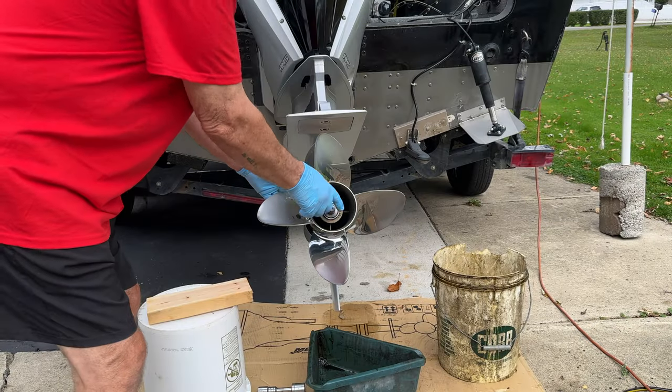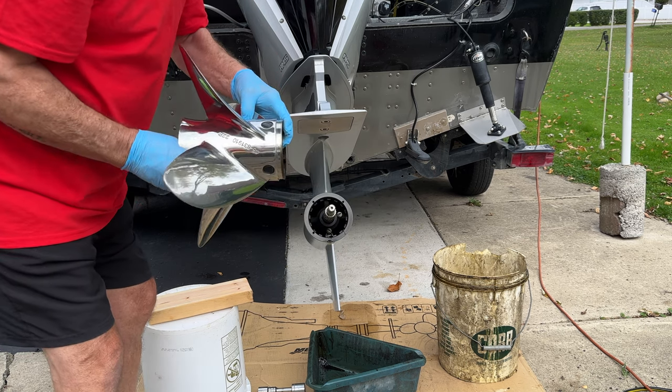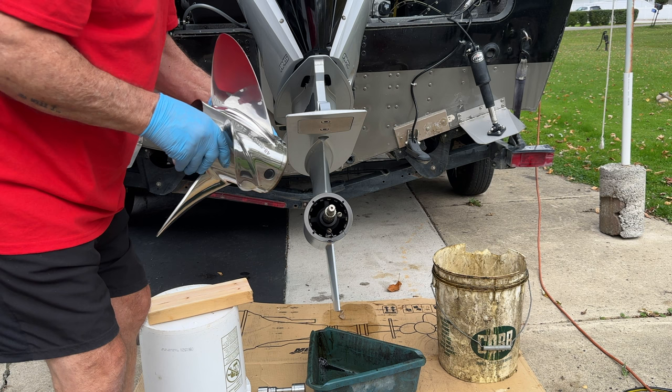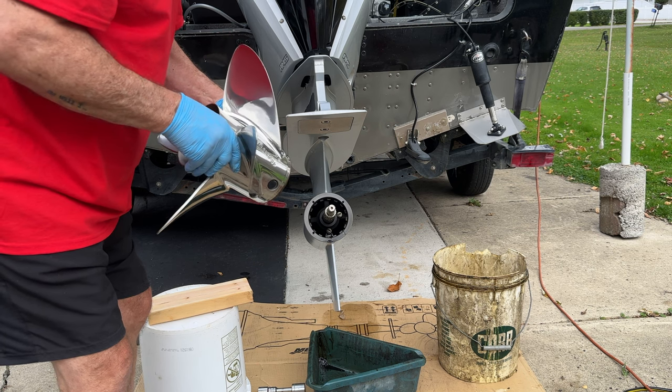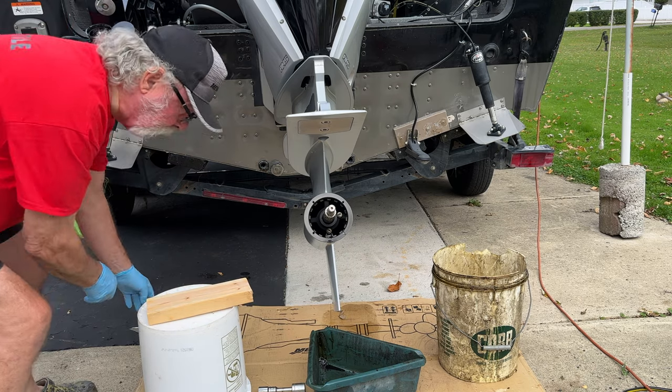Once we've removed the nut, we can pull our prop off. Make sure you take it off nice and easy — these are super heavy. This is a four-blade stainless steel Merc prop, and I want to make sure I don't ding any of the threads as I take it off. Take it off, put it on cardboard, and get it out of the way.